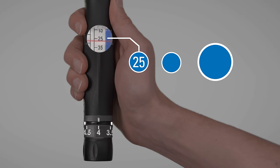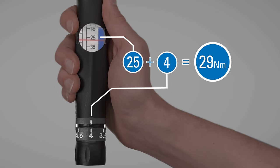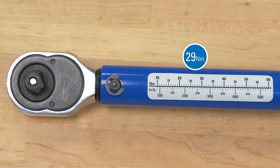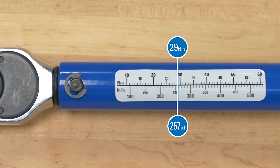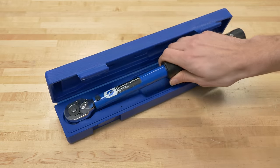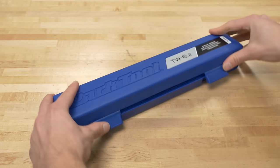The included table allows quick conversions between Newton meters and inch pounds, and it comes with its own protective case.